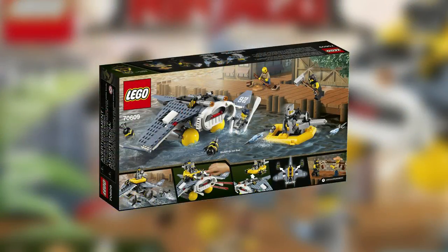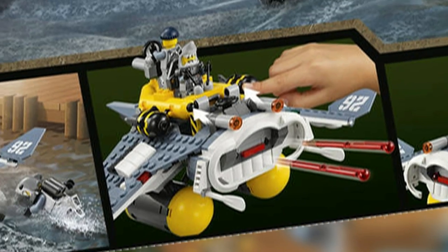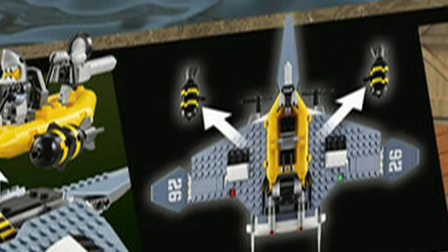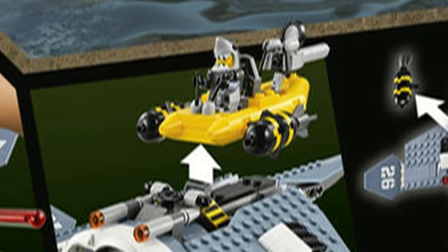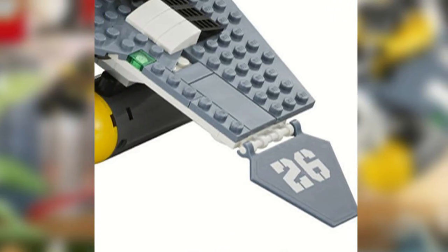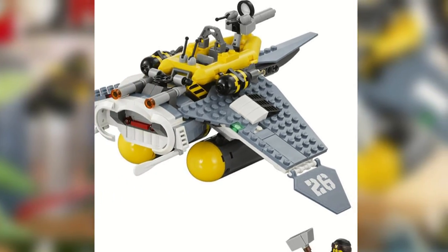The Manta Ray Bomber has two spring-loaded shooters, two bombs which can be dropped as suggested by the name, and a detachable boat that can carry two minifigures but cannot float. It also has flaps on the wings that can be adjusted, however the wings cannot be adjusted.